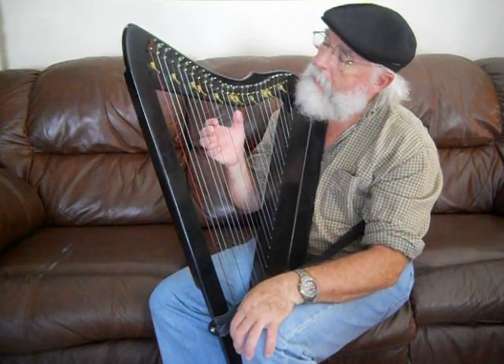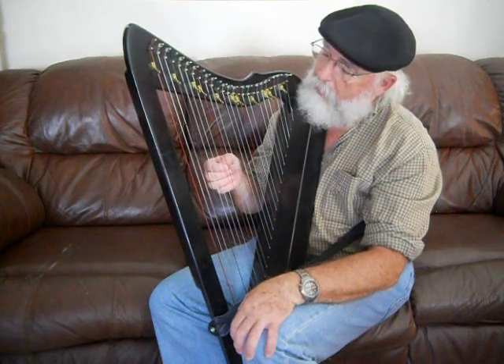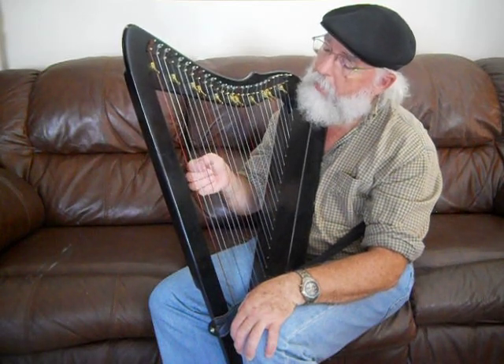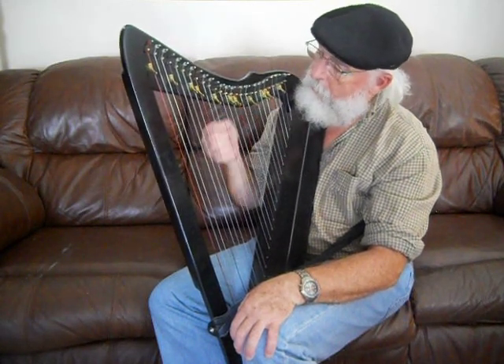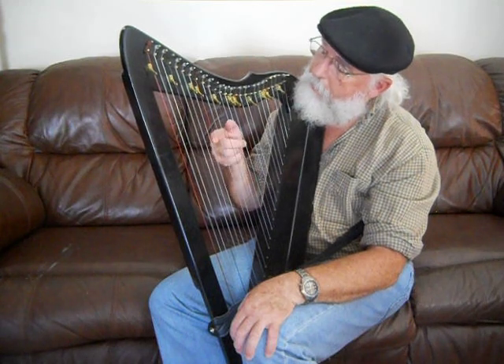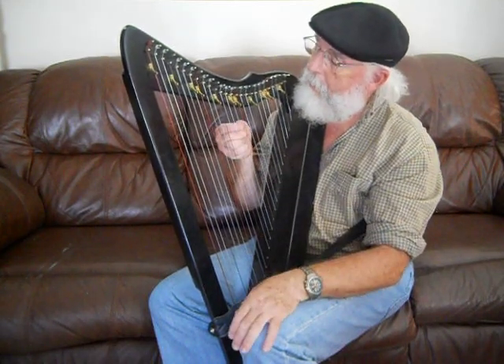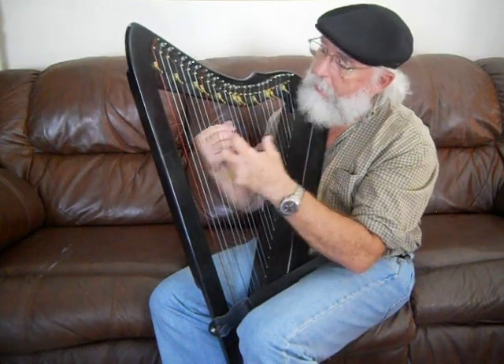The C is the red string. So you have C, D, E — and then the F is the blue note. Those two F strings are an octave apart, and the red C strings are an octave apart as well. So the layout is C, D, E, F, G, and then you go back up to A, B, C, D, E, F, G — all the way up and all the way down. That's how the strings are laid out.